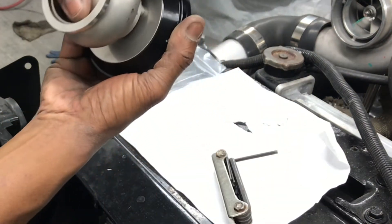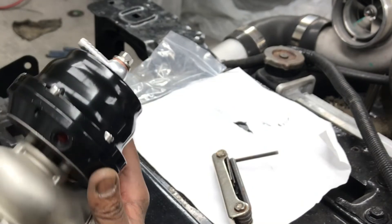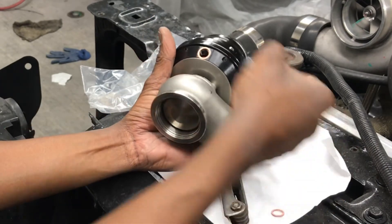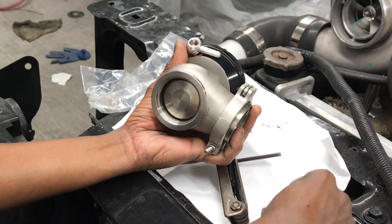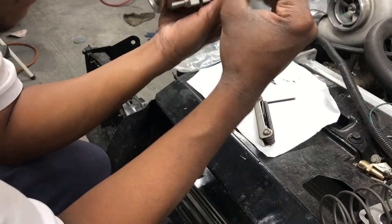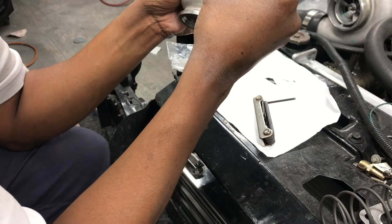All right guys, I have the wastegate back together — seems like it's working. I've got another port right here, and I'm going to take care of that fitting right here. It comes with your seals. What I like to do is try to line my stem up with the holes on the screw — just remember where your screw goes. I got the tip facing it, but it doesn't look like I'll be able to do it perfectly on here.